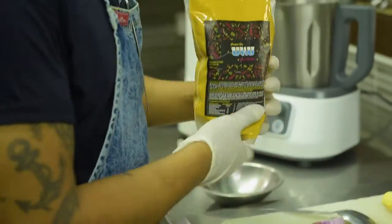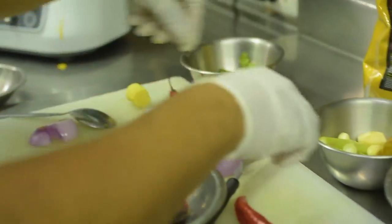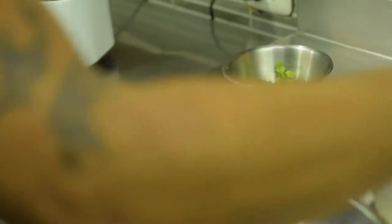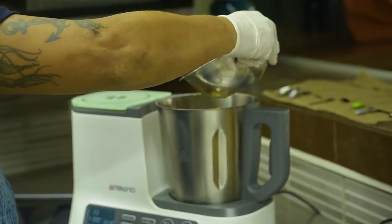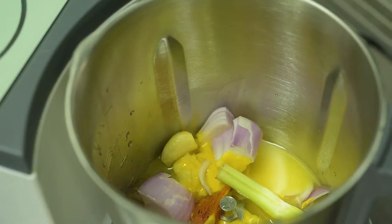We are going to put ginger and Uku. Then we have here some garlic, a bit of celery. And at this moment, we use our concentrate of fish. Some coriander, and we close.